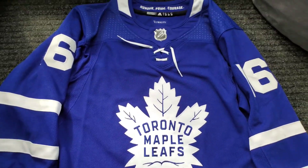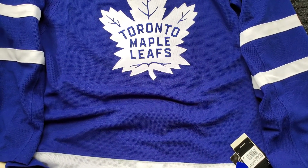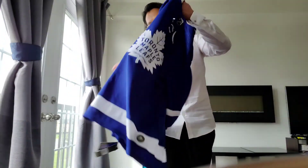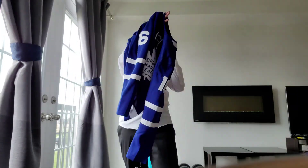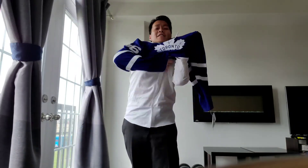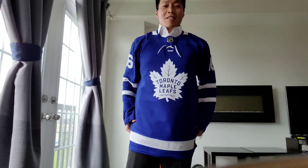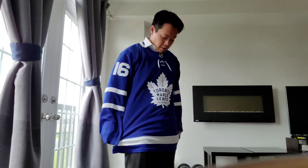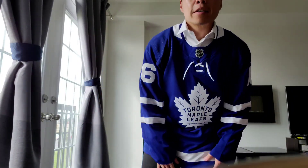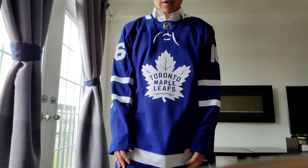I would say August is jersey month for myself — this is not the only video coming, there's more. Want to see some fit pics? Just give me a second. Alright, I'm going to put this on. Beautiful. What do you think? For under $70, a jersey like this — what do you think?